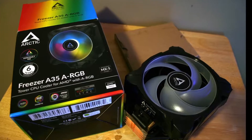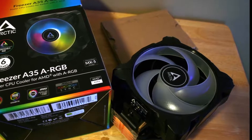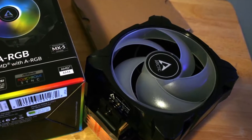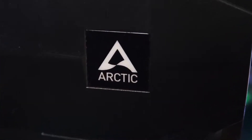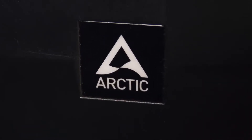The Arctic Freezer A35 ARGB delivers mostly similar performance according to my tests, but the Silverstone cooler has universal compatibility and possibly better cooling capabilities with higher TDP CPUs. Even so, the Freezer A35 ARGB looks better in my opinion and is an all-around solid cooler at a very affordable price.